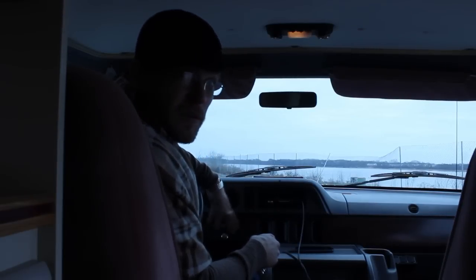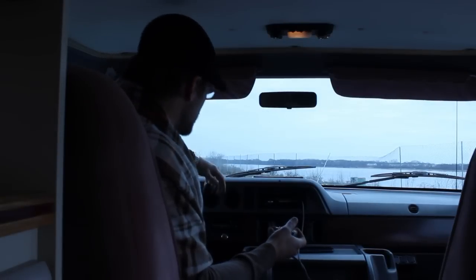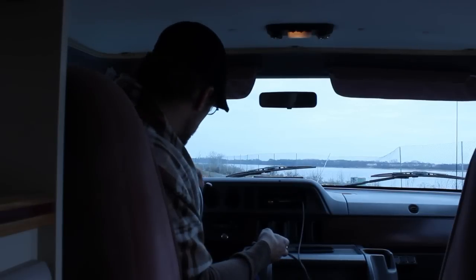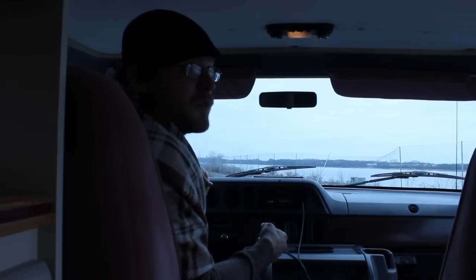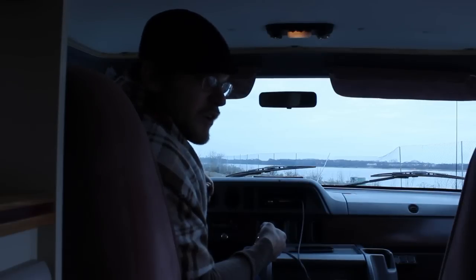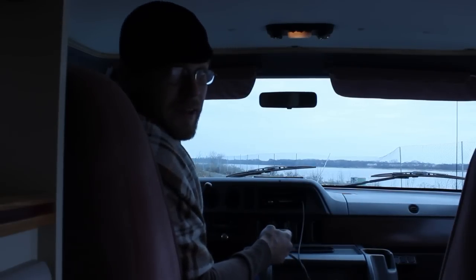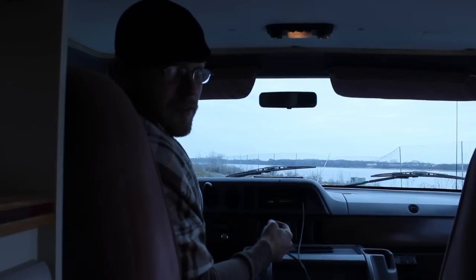It has a radio, heater, air conditioner, all that stuff, little dome lights. This truck runs really, really well. The guy I bought it from sold it to me at 98,000 miles, and there are only 80 hours on the generator, so I suppose it was used for a lot of trips and a lot of camping over the years.